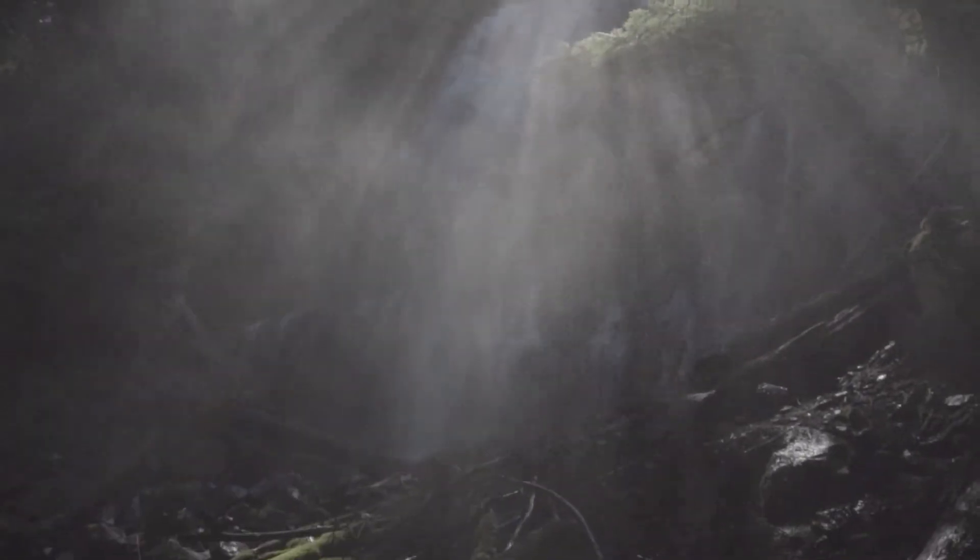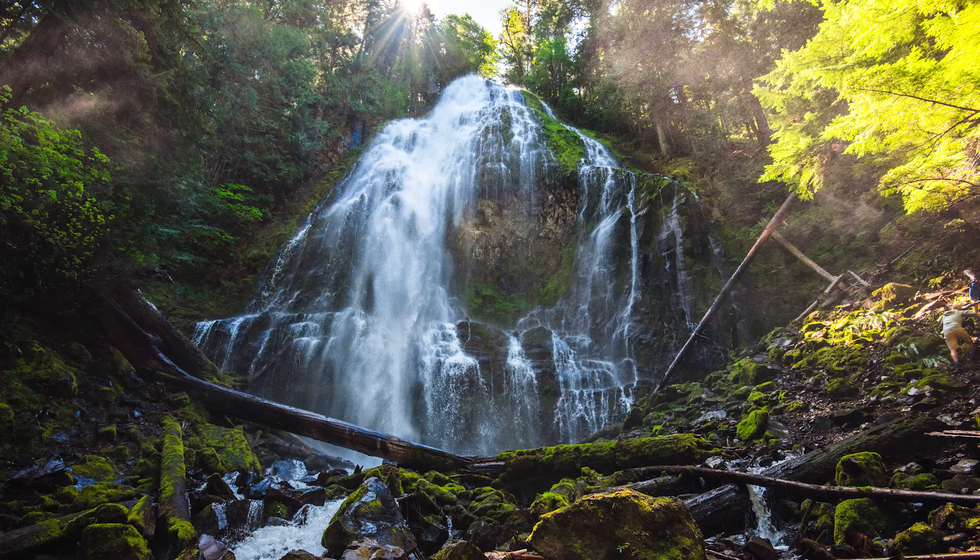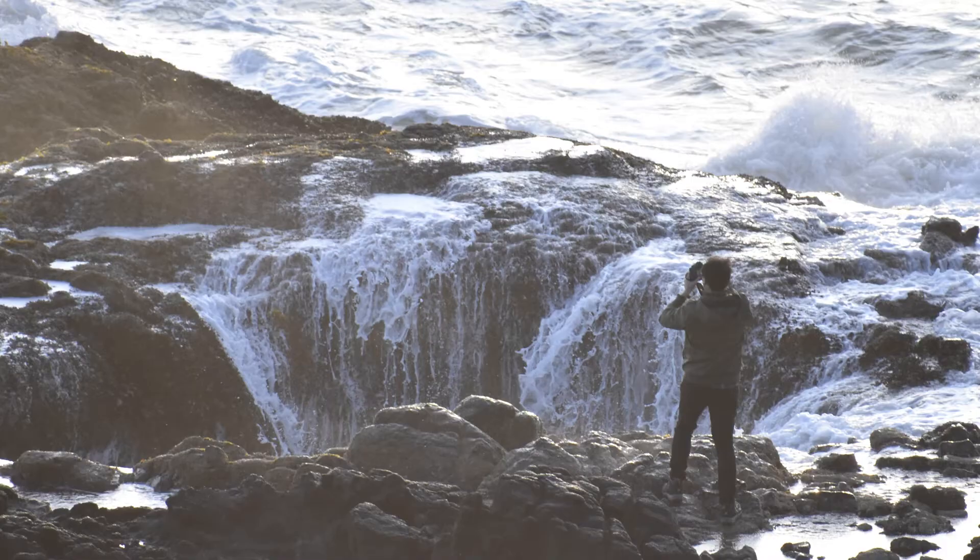Hey guys, today I have a quick video telling you how to keep your camera safe when you're out near the ocean, waterfalls, rain, whatever it may be — just keeping water from getting into your camera. I've done quite a lot of waterfall photography as well as situations where I've come pretty close with waves in the Pacific Ocean, and there's definitely times where I want to make sure my camera gear is safe from water.